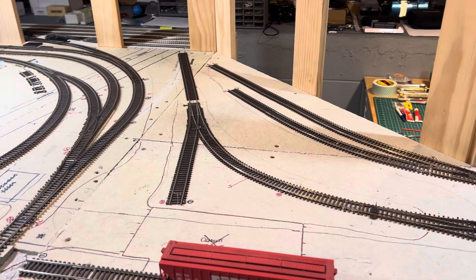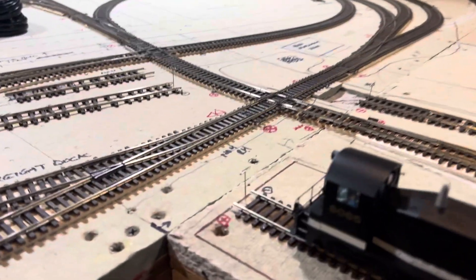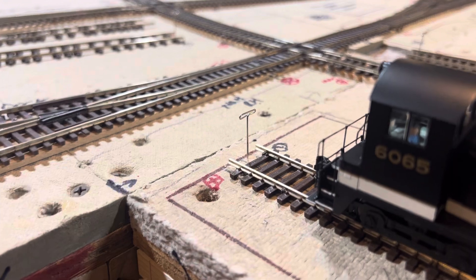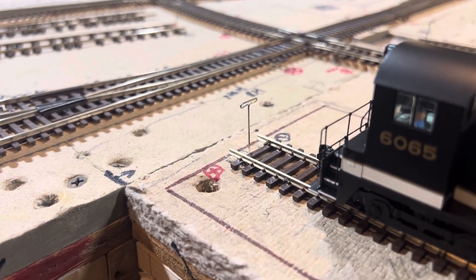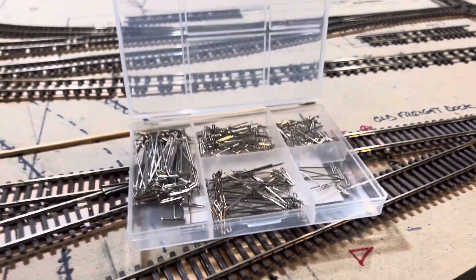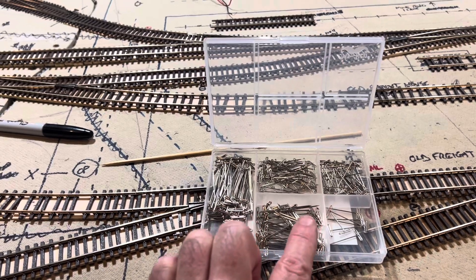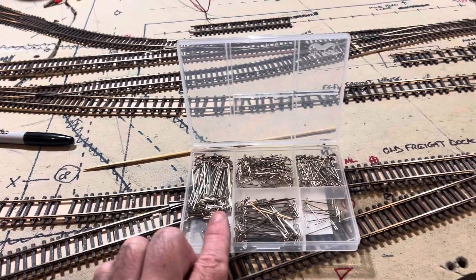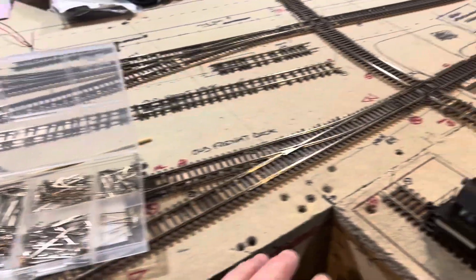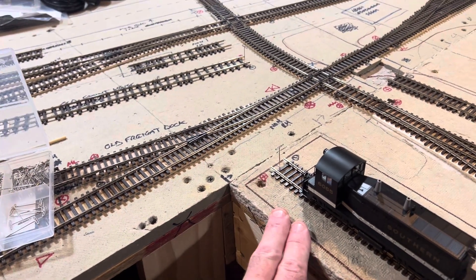I needed something to help out right now, and what I found as an idea was these T-pins — fabric pins. I have an assortment that ranges from one inch in quarter-inch increments all the way up to two inches. I went and used the one-inch size since I'm using homasote, and that was plenty of support.